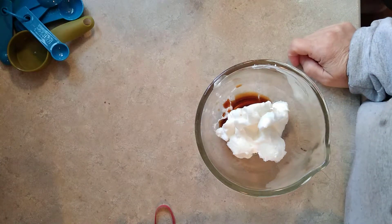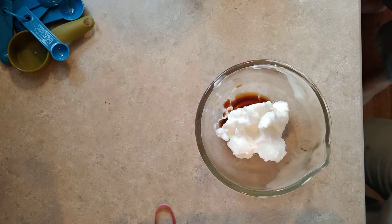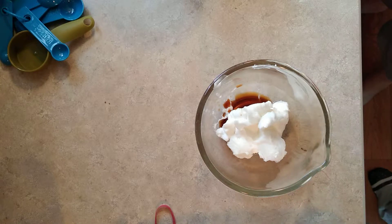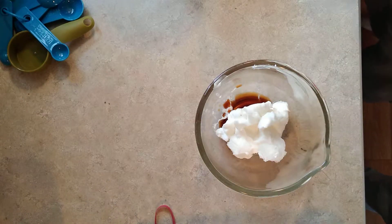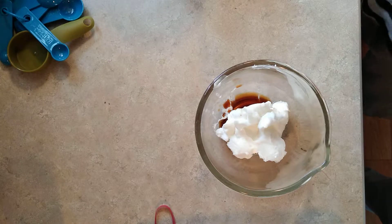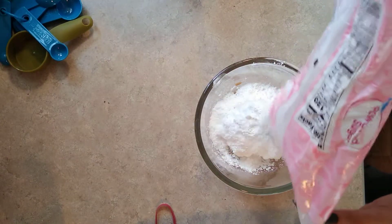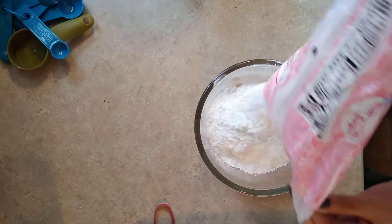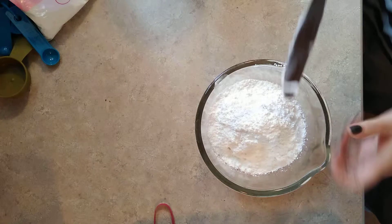Okay, make sure I caught it — I'm recording. So we put in shortening and added a teaspoon of vanilla, and now we're going to add powdered sugar. What we're doing now is we're making the frosting that's going to accompany our flame cake and gum gum fruit cake.